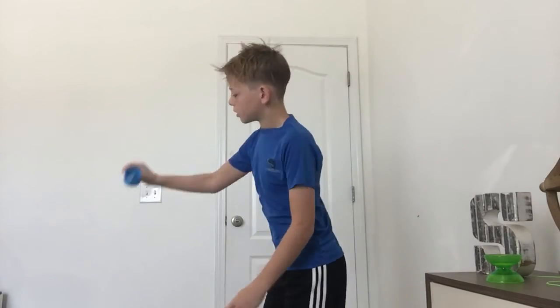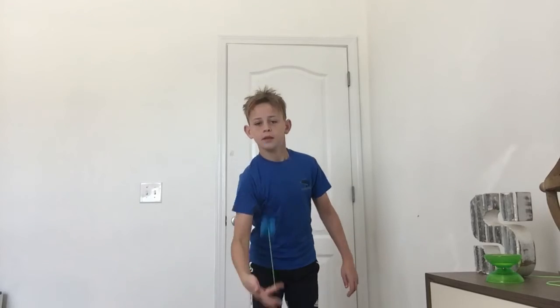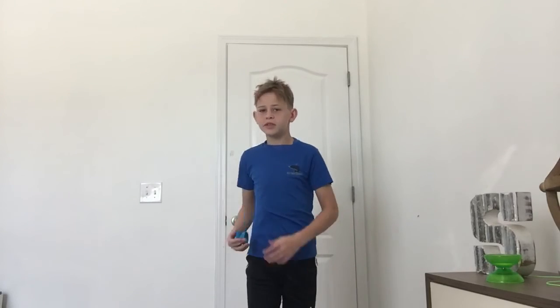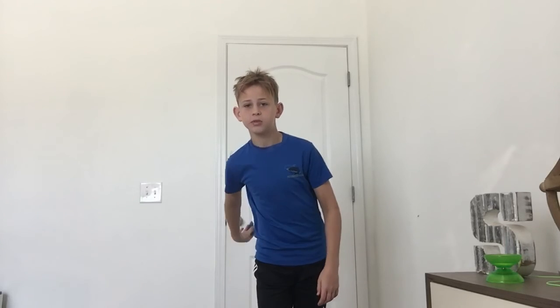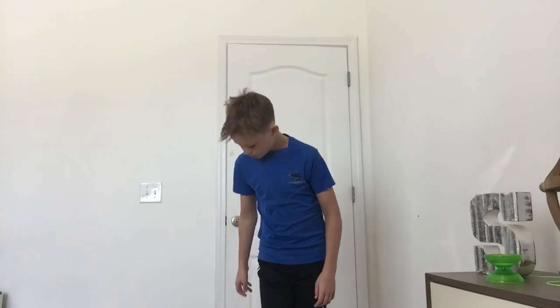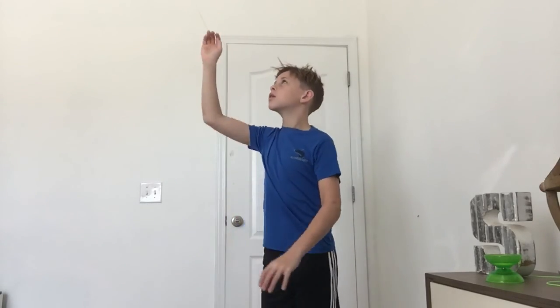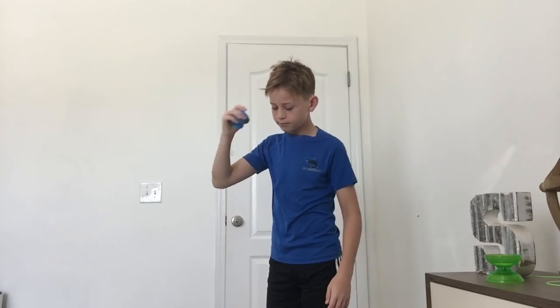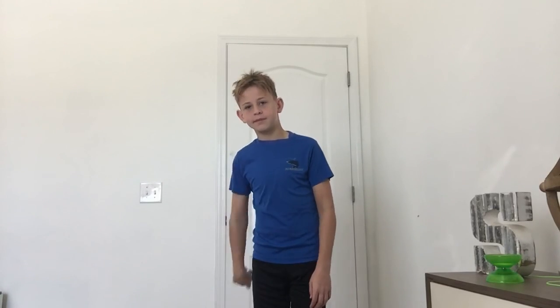Once you get comfortable you don't have to tug, but it's really good to practice tugging. This trick leads into things like looping. You'll see I do this trick in the outro of my videos when I have a responsive yo-yo. See you guys in the next video — bye, peace!